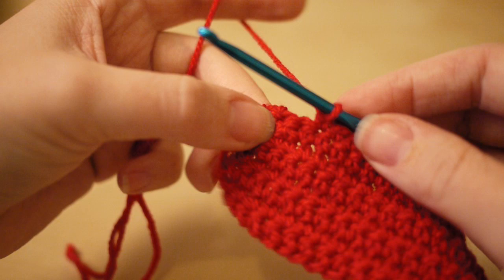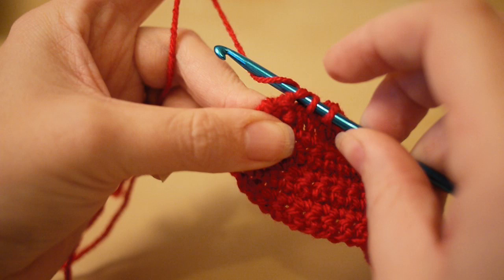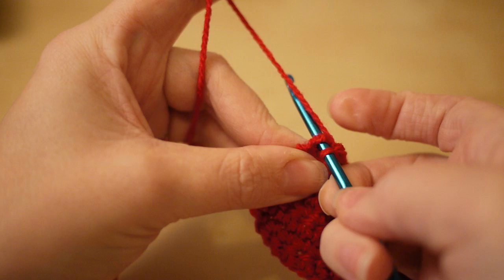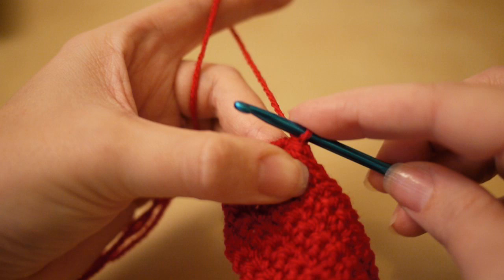I'm now at the end of this row and I've done 30 stitches. I'm going to decrease now: insert my hook, yarn over, pull through two loops, insert into the next chain space, yarn over, pull through two loops, yarn over, pull through all three — that is my 31st stitch. Then insert my hook into the top of the last row, yarn over, pull through, yarn over, pull through — that is my 32nd stitch.